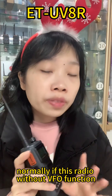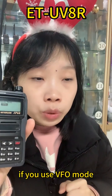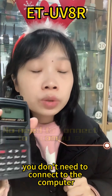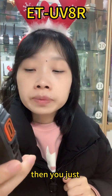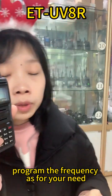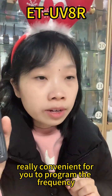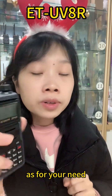If this radio is without VFO function, and if you use VFO mode for the radio, you don't need to connect to the computer. Then you just program the frequency as per your need directly with this radio. So this is really convenient for you to program the frequency as per your need.